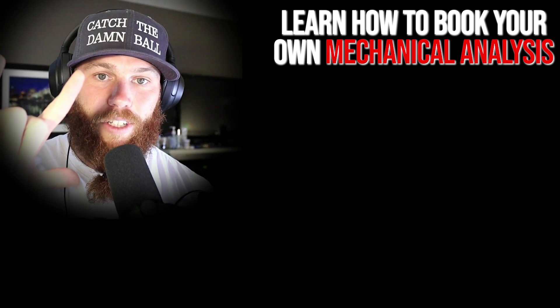All right guys, much love. God bless. Until next time. See ya. Strike three, you're out!